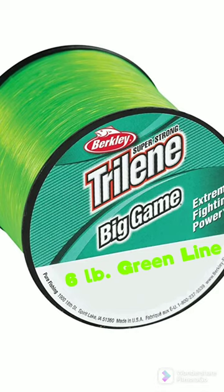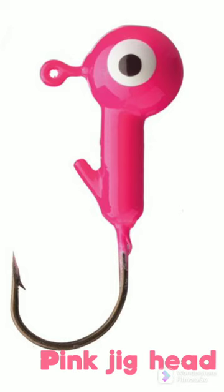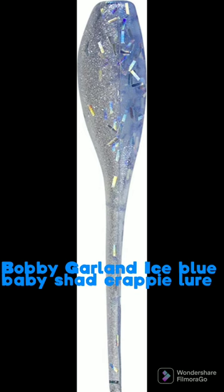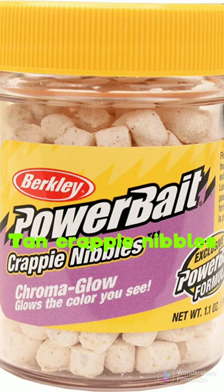So first I like to use six pound green line with a pink jig head or a green jig head, then I like to use these Bobby Garland ice blue baby shad, and then on the end of the hook I put one of these tan PowerBait crappie nibbles.